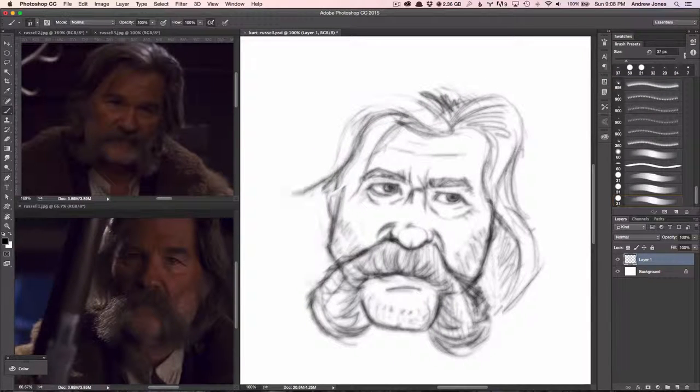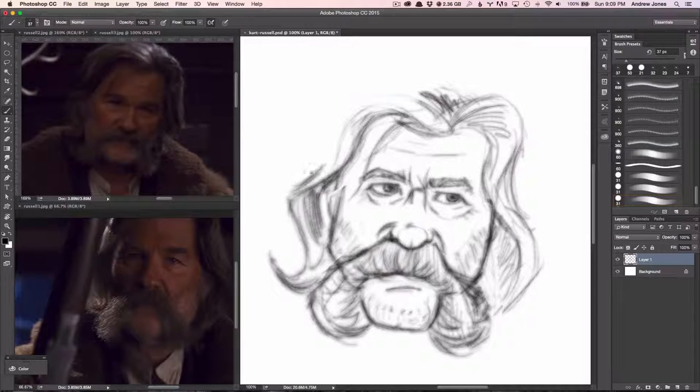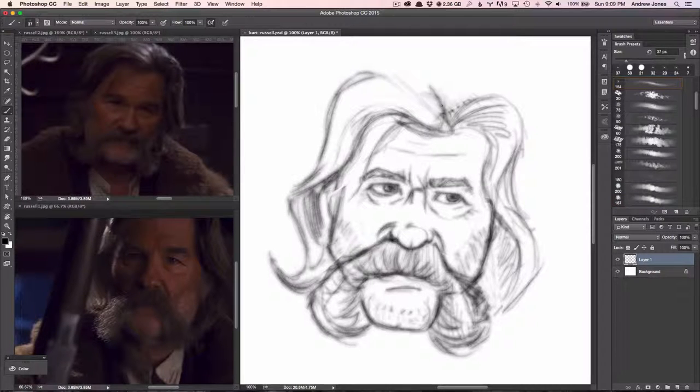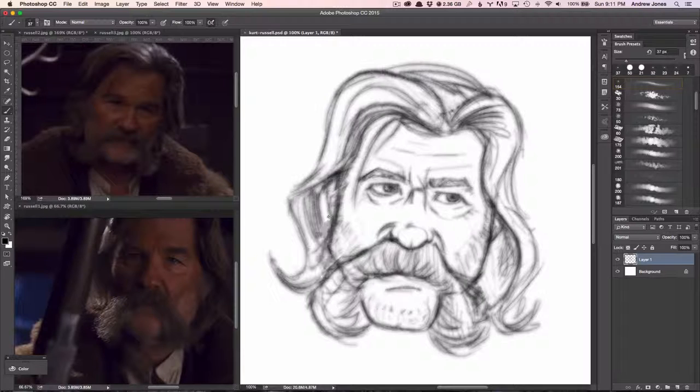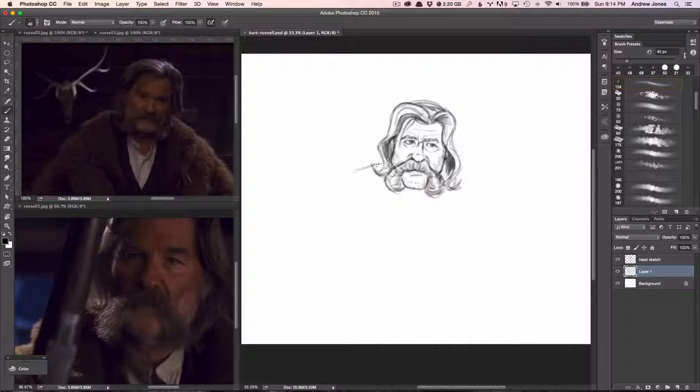I'm a big Tarantino fan. I loved his last movie Django Unchained, and as soon as I saw that trailer I decided I just have to draw something from it. What better to draw than Kurt Russell's giant mustache from this new movie — it's just mesmerizing to look at.